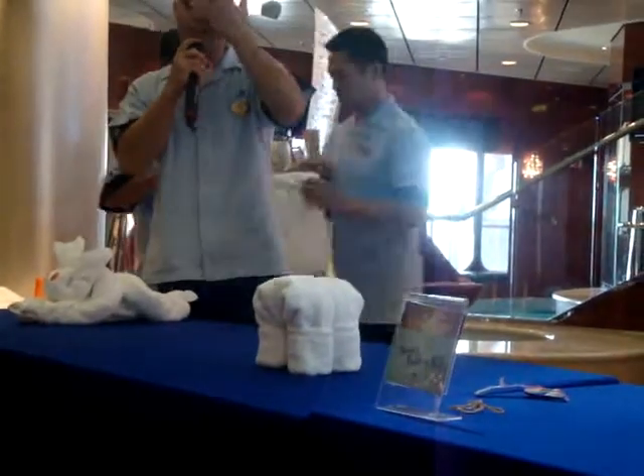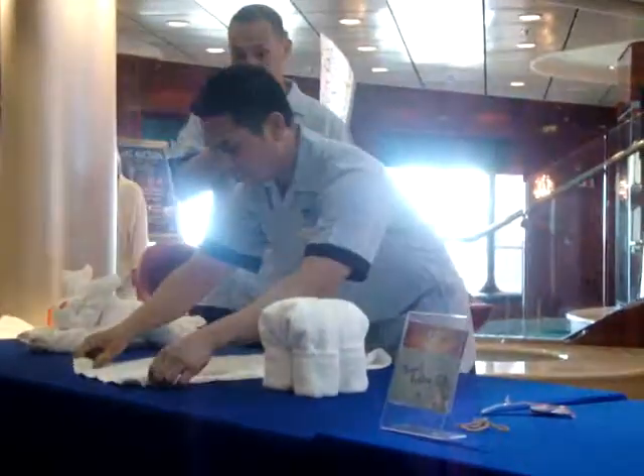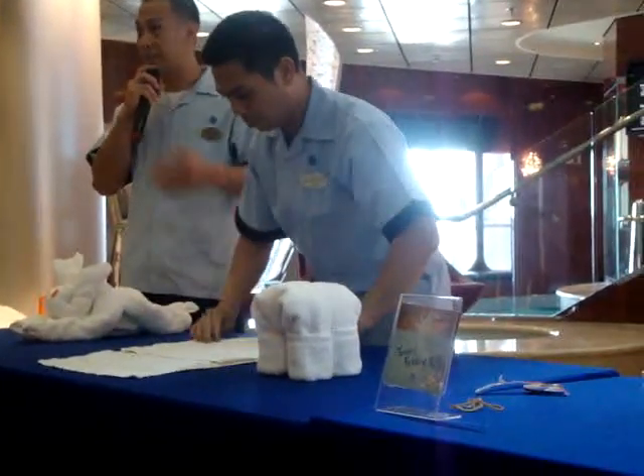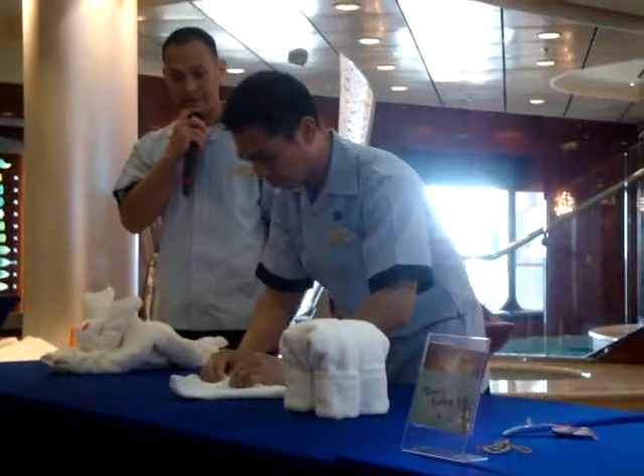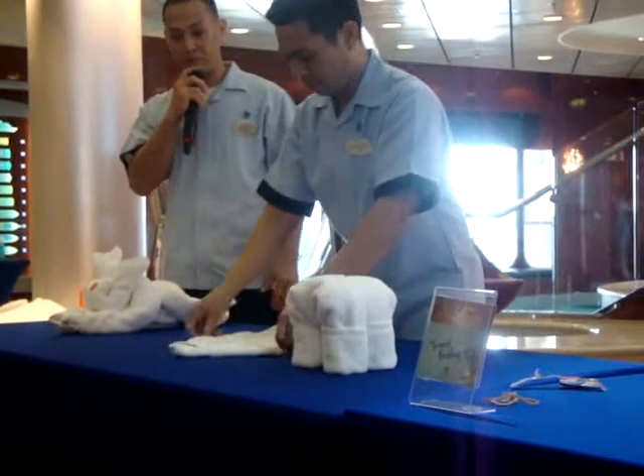Now when making the face of the elephant, it's just like when you make the face of the rabbit. Just like what I said, every instructor does a different style of making the towel animals. Now he's creating it in a different way.